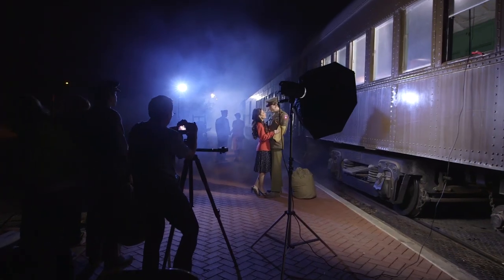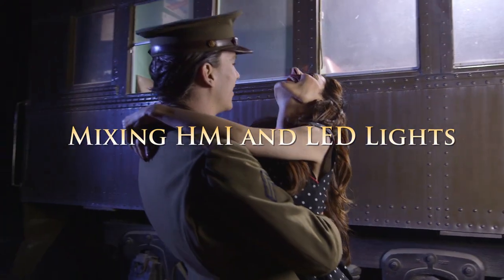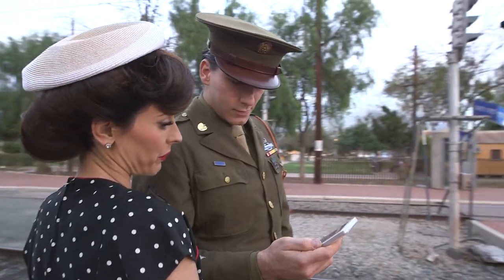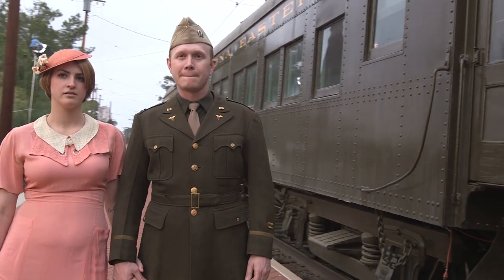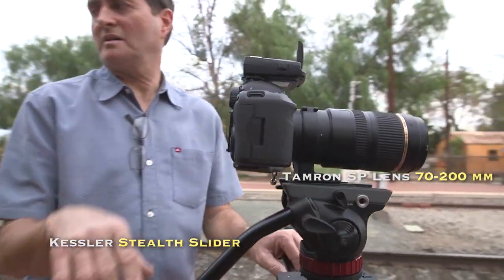Stick around to the end of the lesson because we've got a great giveaway for you this month. Today on The Slanted Lens, we're out shooting at the Orange Empire Road. They gave us access to their steam train with those World War II passenger cars. Very excited about shooting here — I've wanted to do this shot for a long time and they were nice enough to give us access to their train.